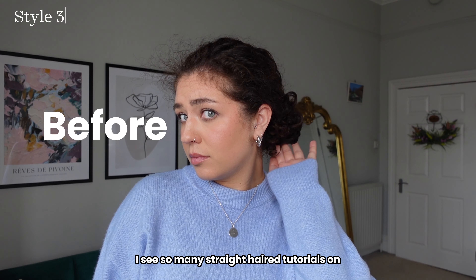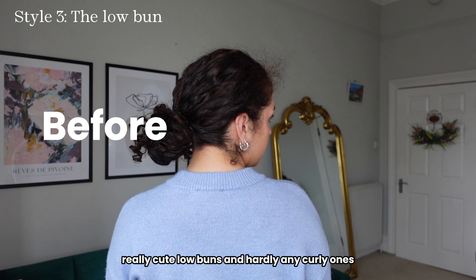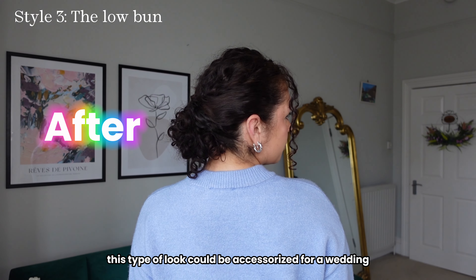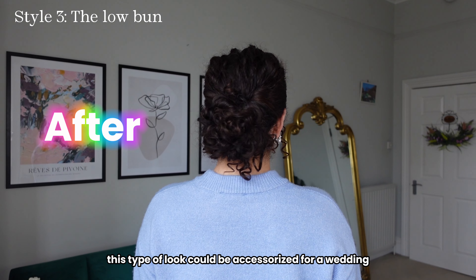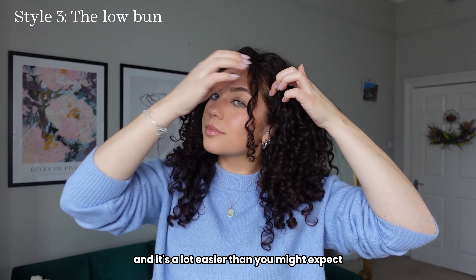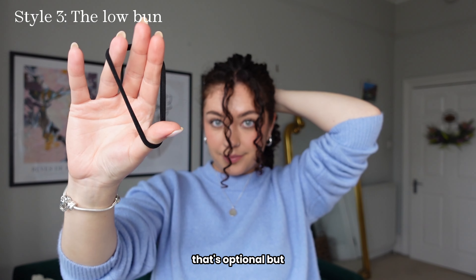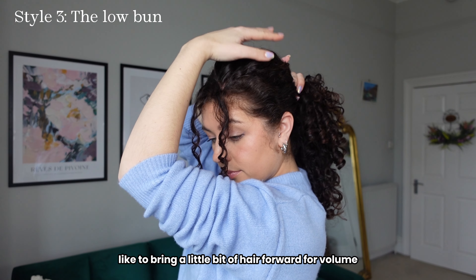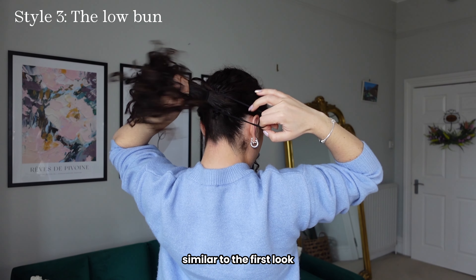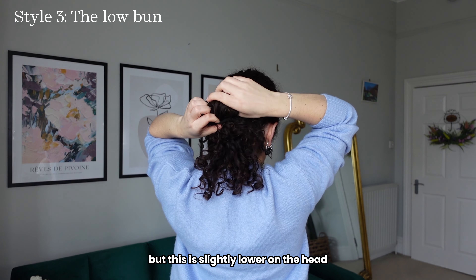I see so many straight hair tutorials on really cute low buns and hardly any curly ones, so I want to show you how you can upgrade this everyday low bun look. This type of look could be accessorized for a wedding, work, or literally anything — it's so versatile and it's a lot easier than you might expect. I left out two bits of hair at the front for volume and we're going in with the start of a ponytail, bringing half of the hair through, but this is slightly lower on the head.